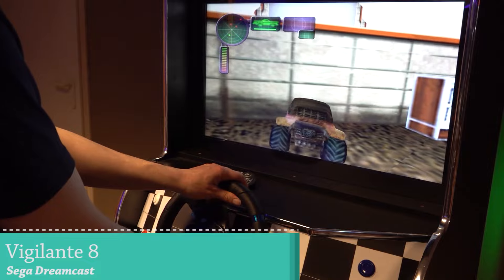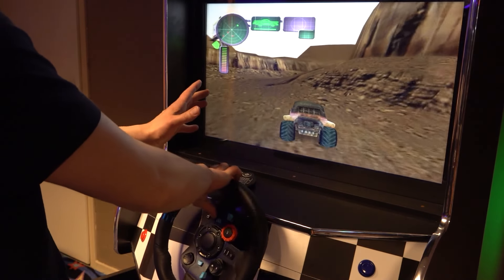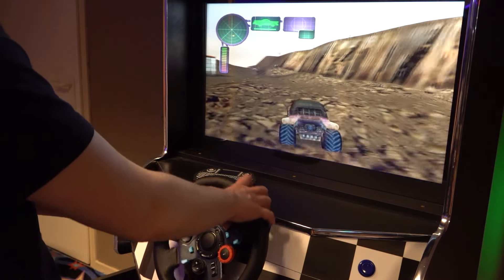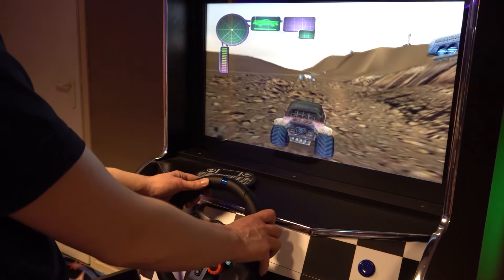Next up, some Sega Dreamcast with Vigilante 8. What's kind of interesting is they do have feedback — we have some minor feedback with rumble going on, which is kind of cool that it actually works with the Sega Dreamcast game.